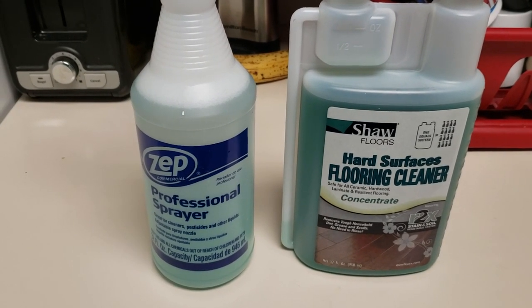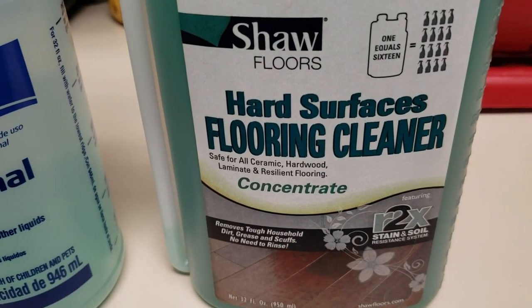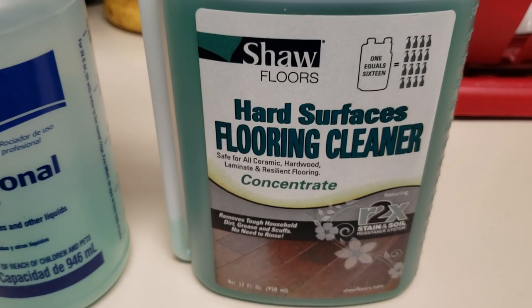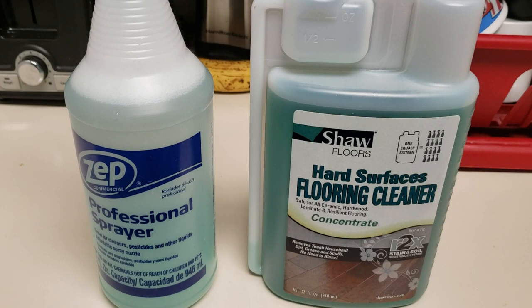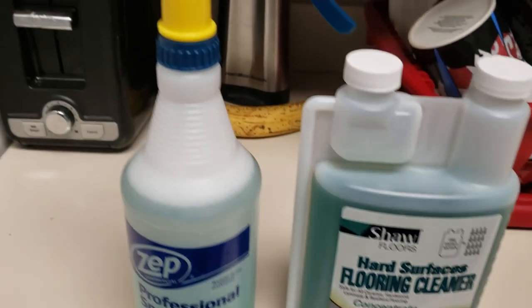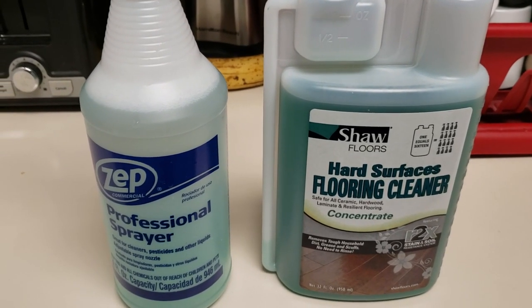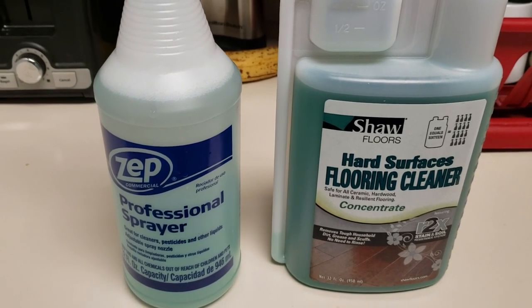If you're wanting to clean your luxury vinyl plank floors, I'm going to show you just how easy it is to clean them and also the product you should be using. It's the Shaw Floors Hard Surface Flooring Cleaner. This stuff is great. I use this on all LVP flooring that I clean. You're not going to find this at your big box stores — you're probably going to have to order it. I order mine through Amazon. It's a very economical and powerful cleaner. It's probably the best LVP cleaner that I've ever used, and when we get into the cleaning, I'm going to show you why.